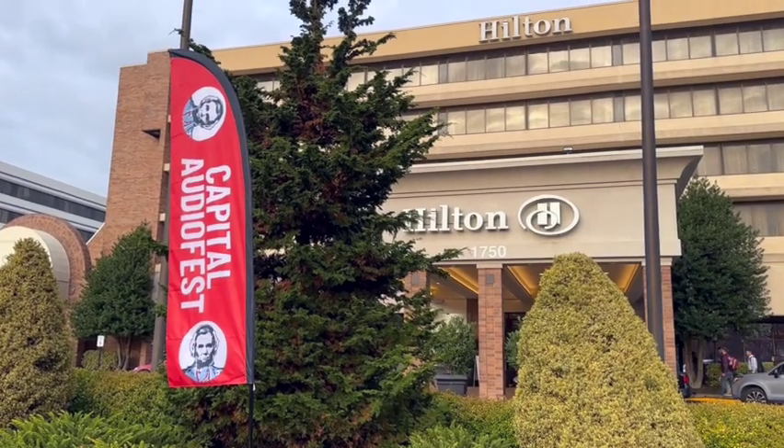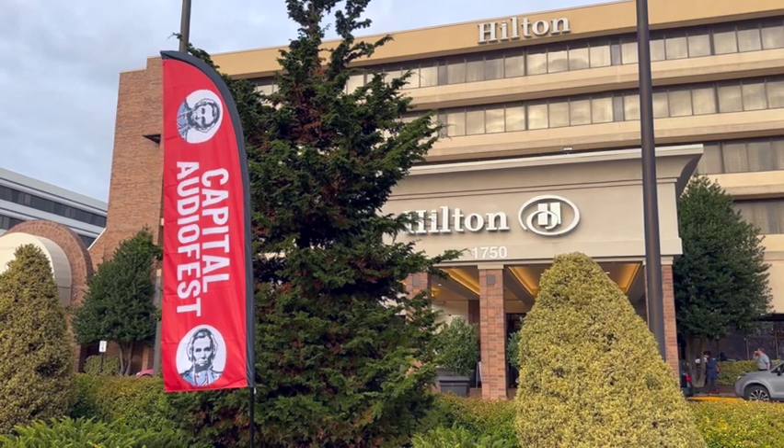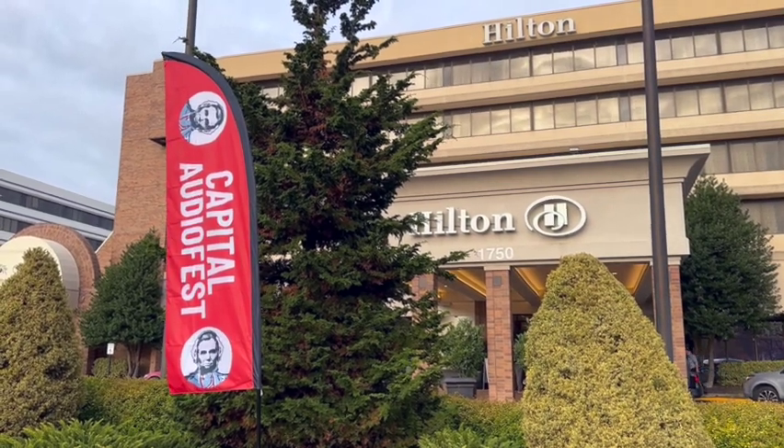We're at the Twinbrook Hilton in Rockville, Maryland, for the Capitol Audio Fest 2022. I'm Howard Neller, and welcome to The Listening Chair.